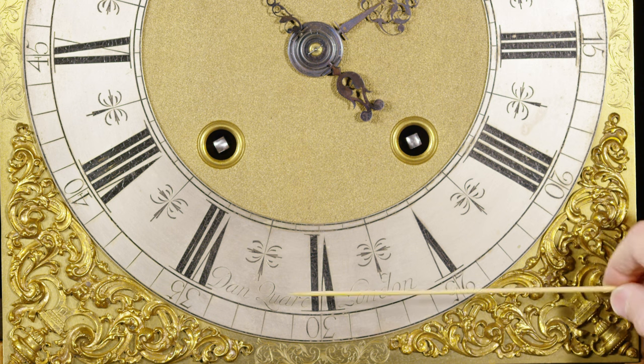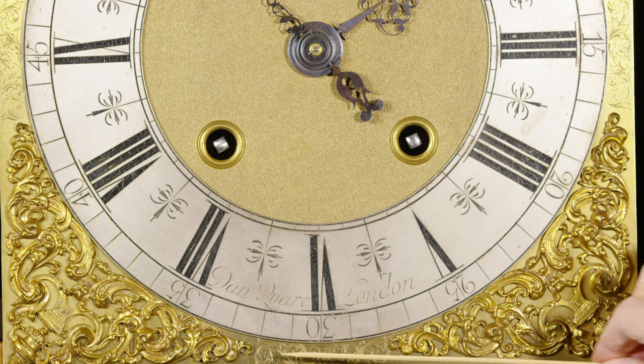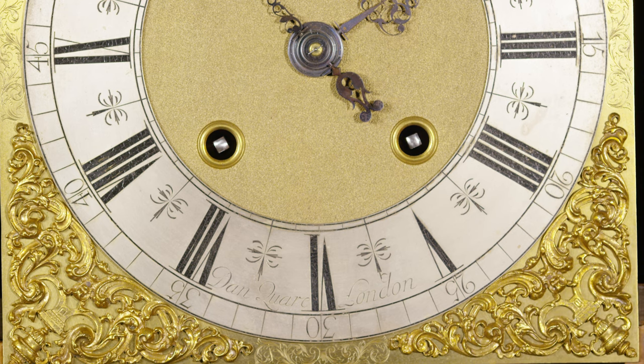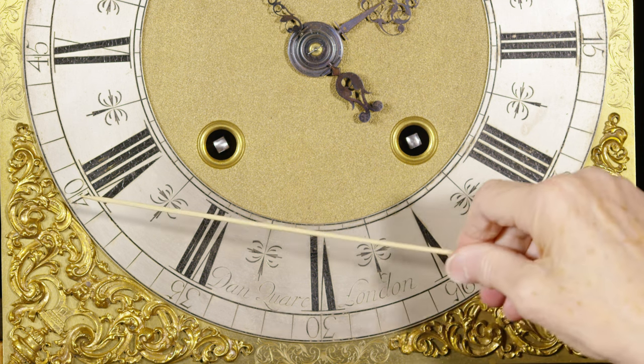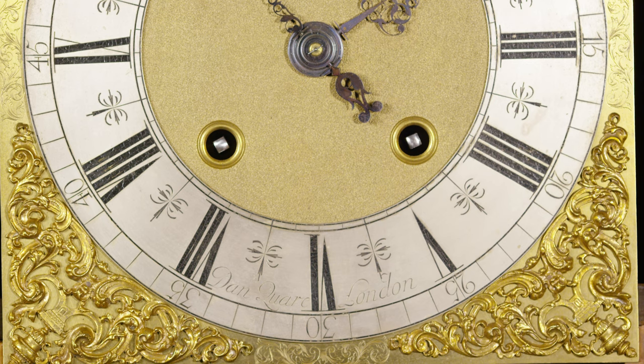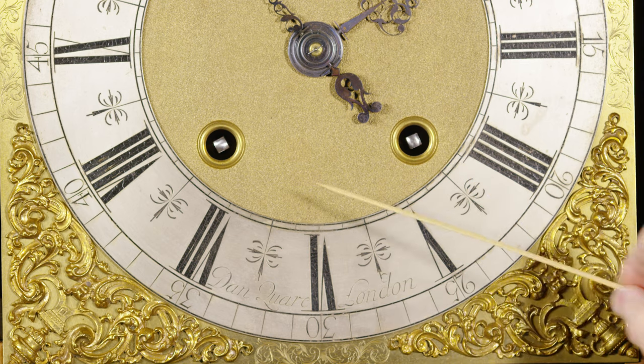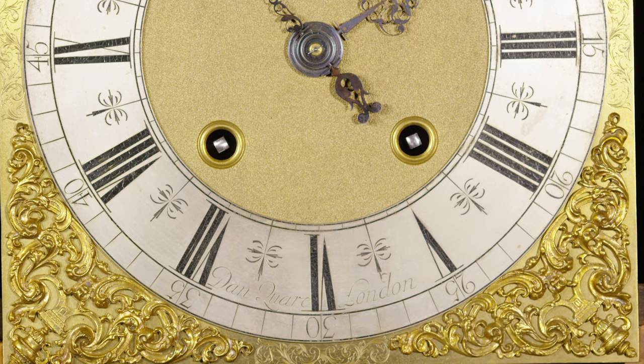Underneath the chapter ring, just on the edge of the dial, you can see this wonderful swirling, flowing engraving — very delicate, almost in contrast to the quite butch finials on each of the corners. And then you've got the polished ends to the arbors for the winding, and these ring winding holes which were just coming into fashion when this was made in 1695.